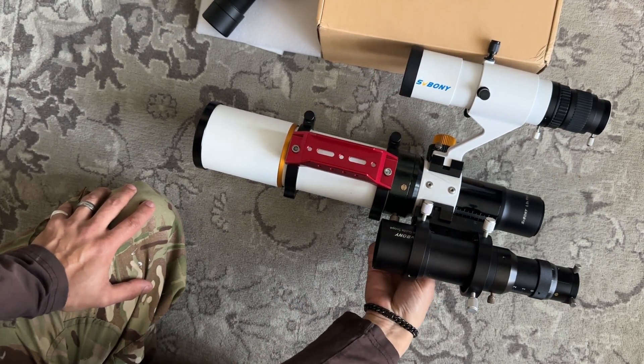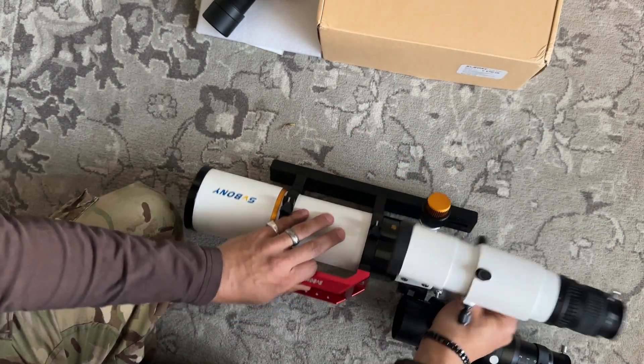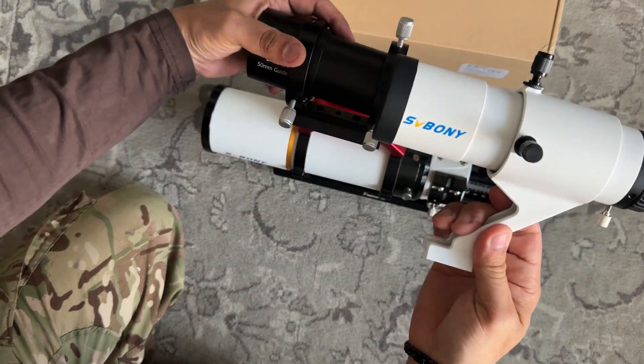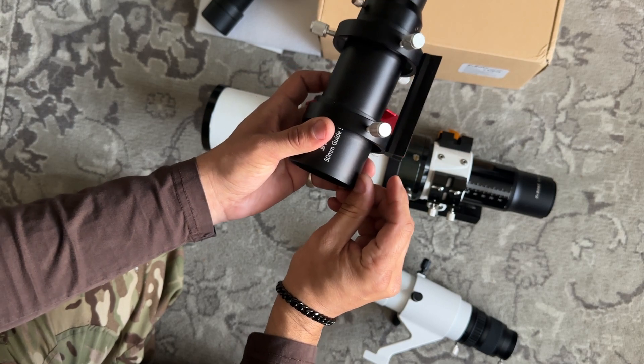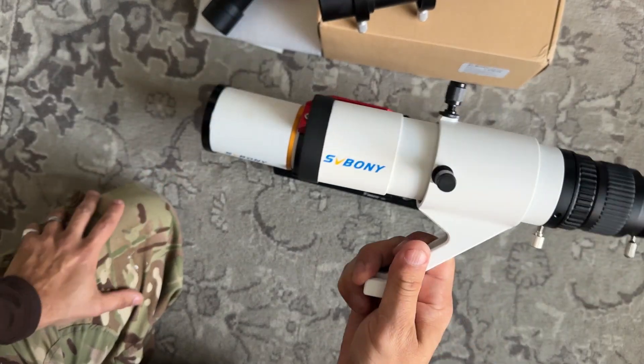One thing I do like already, which I'll mention straight away, is the mount bracket. It brings it further off, so when I use this for my 200p, it's borderline this far away from the scope. But that should be a lot better.